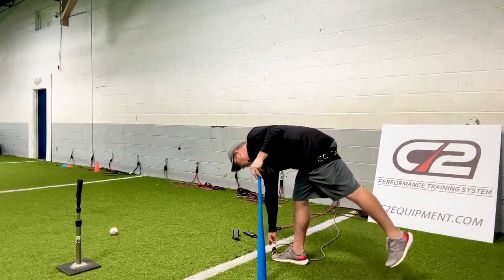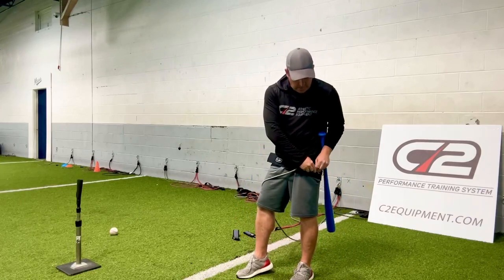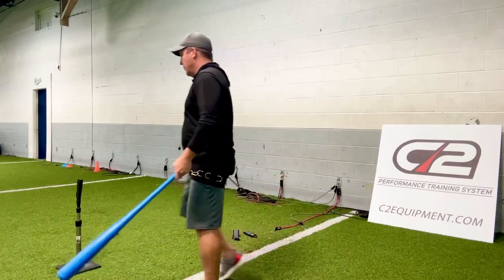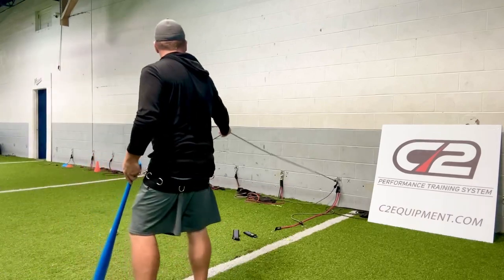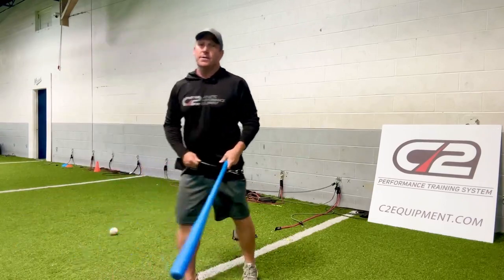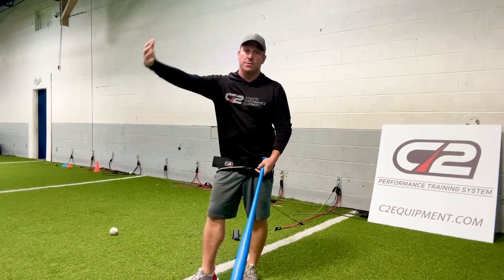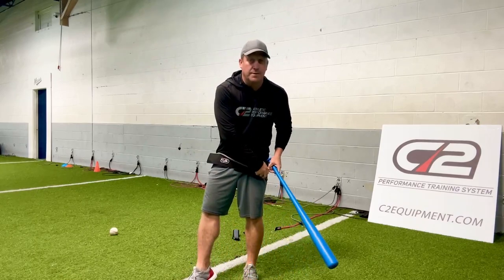There's also ten-foot bands. So if you have a little more room in your facility, you move everything out farther. And this band stretches — it's a lot easier to do than the short one because the stretches are longer. But they're nice to have. It gives good feedback to the kids as well.